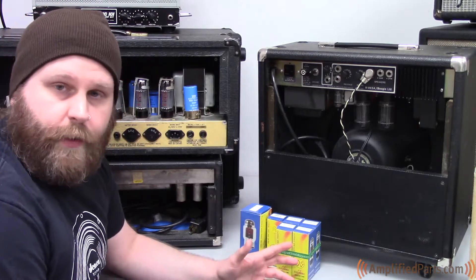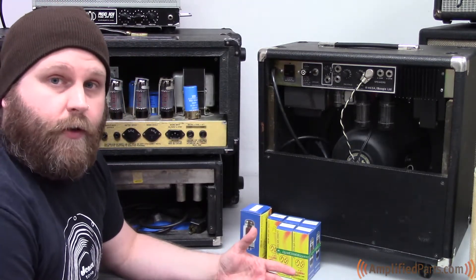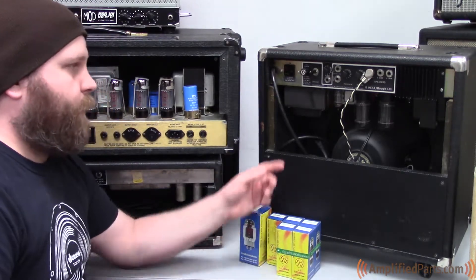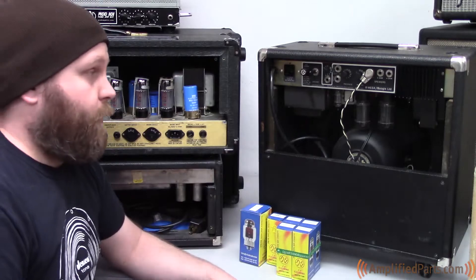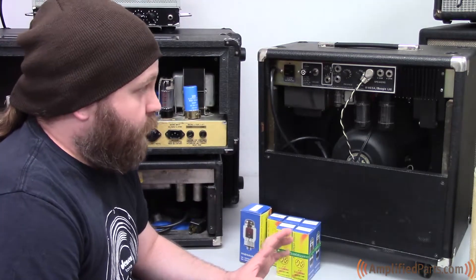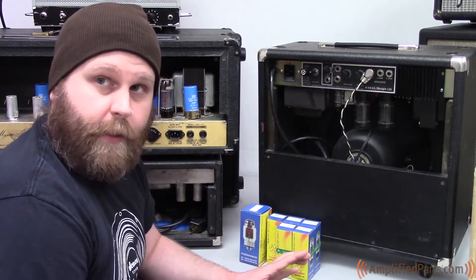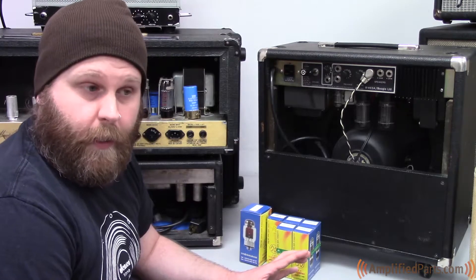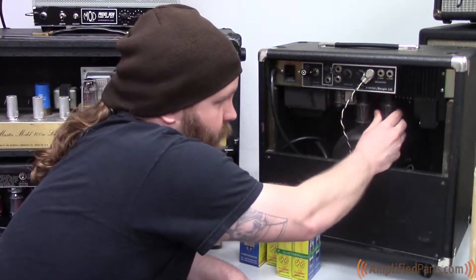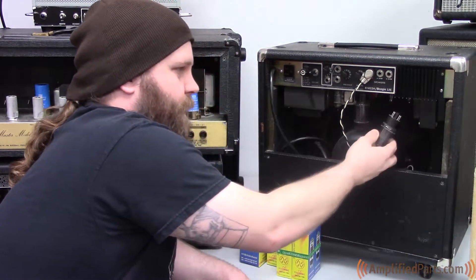If you're not sure what kind of power tubes you have in your amp, you can just pull one out. A couple of things: make sure your amp is unplugged, and make sure your amp is cold. You definitely want to make sure that your amp is not hot, because if your power tubes are hot, you're not going to enjoy that experience if you try to pull one out. We'll go ahead and pull this tube out — I usually use a nice light circular motion.